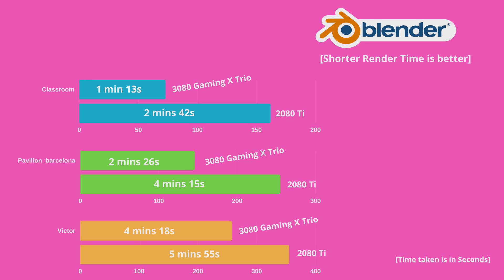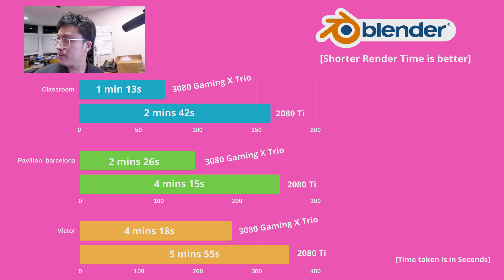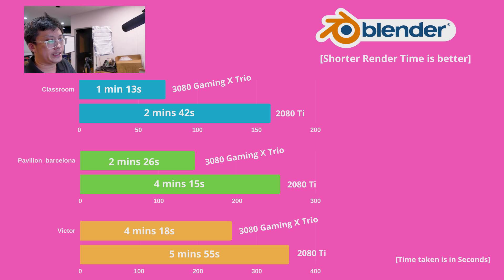Next are the Blender benchmarks. Since Blender consists of six individual scenes, we took the three more complicated ones that take longer to render. For Classroom, the gap is about 30% between them. The same applies to Pavilion Barcelona and Victor, giving an overall 30–35% gap between the two GPUs. If you have anything below a 2080 Ti — say a 2080 or 2070 — and you are a professional on a budget, the RTX 3080 is a very good upgrade that will definitely improve your render times.